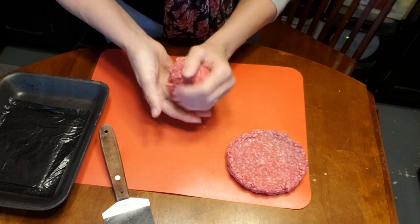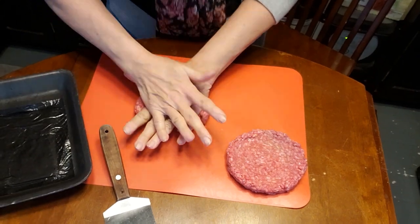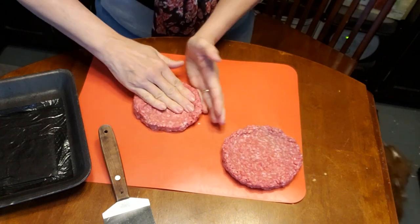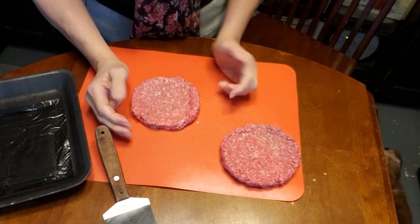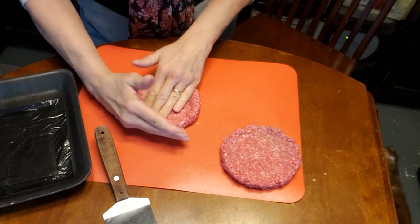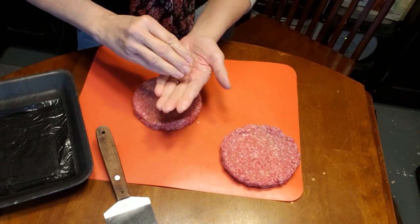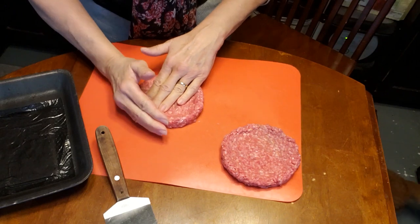I like my cheeseburgers to be between a fourth and a third of a pound. First make the ball, press it down, then shape it. In this video I'm going to cook a cheeseburger so you can see it stays the same size. All hamburger can be different — different amounts of fat or leaner — and that can adjust the size a little bit, but it should never ball up or look like a saucer.